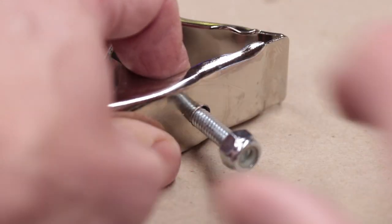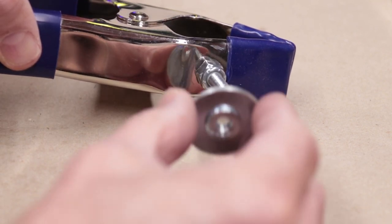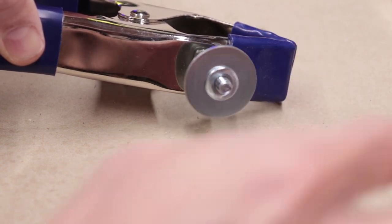Once the epoxy is set, thread that assembly onto the bolt with the flange part of the assembly pointing out. This gives you a place to mount standard quarter-twenty threaded items onto. The flange nut works as a jam nut to tighten the item down, and the washer gives you a little handle to be able to loosen and tighten it.